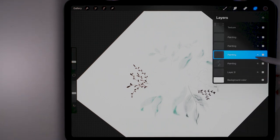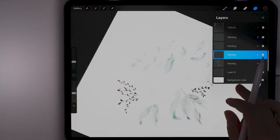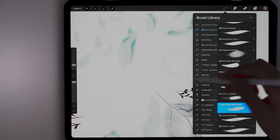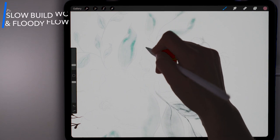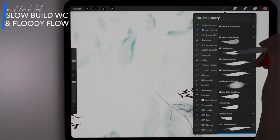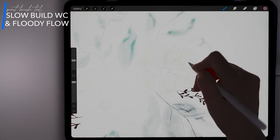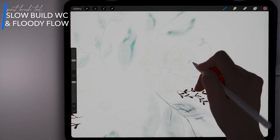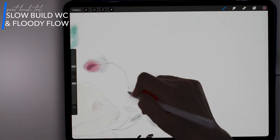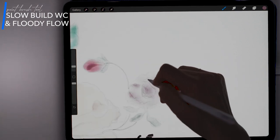Next I am going to go on to the layer above it, and now we're going to start painting the flowers. I will be going back to the Slow Build Watercolor brush, and for my accent color I'm going to be mixing in with the Floody Flow, and I'm going to be blending with the Bristly Blender.